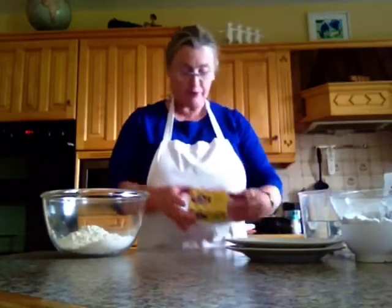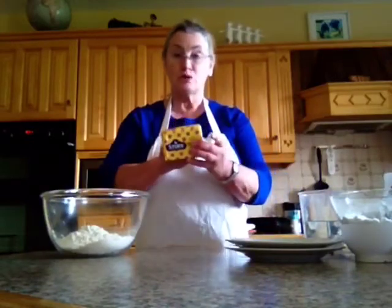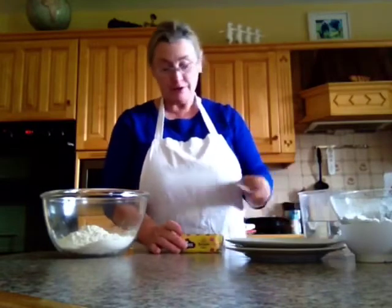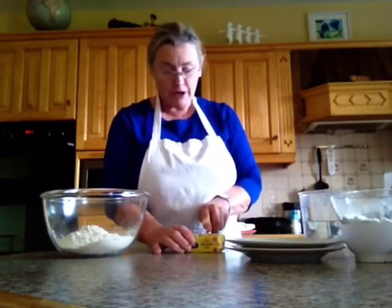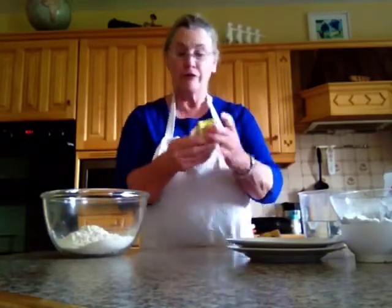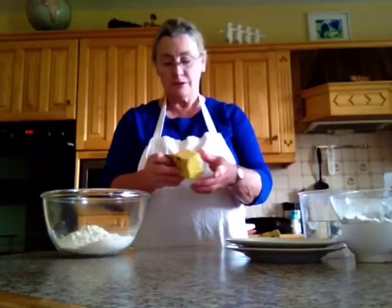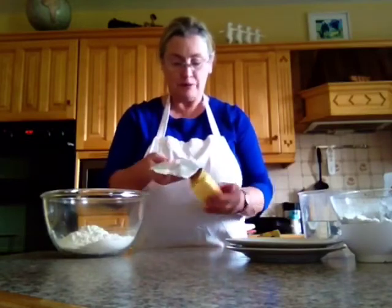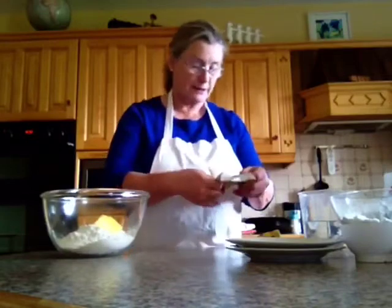I have the block of margarine and that's 250 grams, but I'm only going to use half — so that's 125 grams of margarine, or half the block. I'm going to pop it in off the paper. You can use the paper for greasing a plate later.